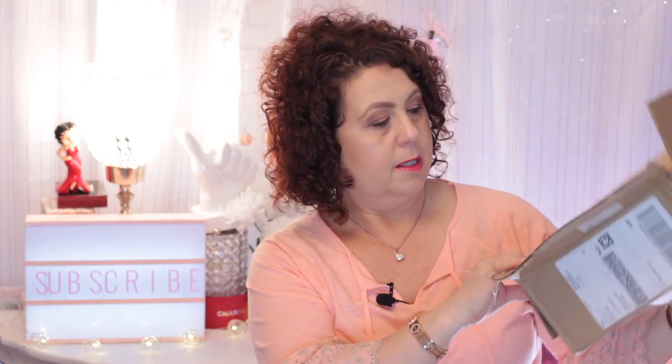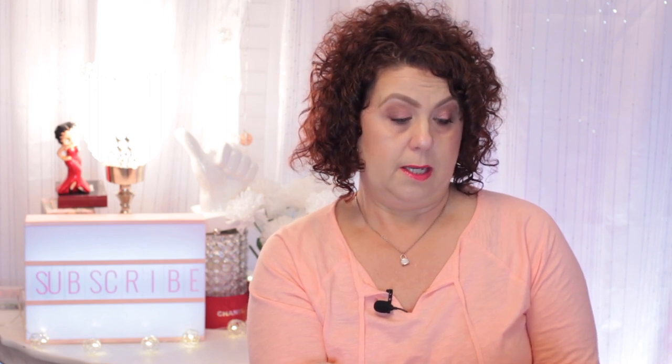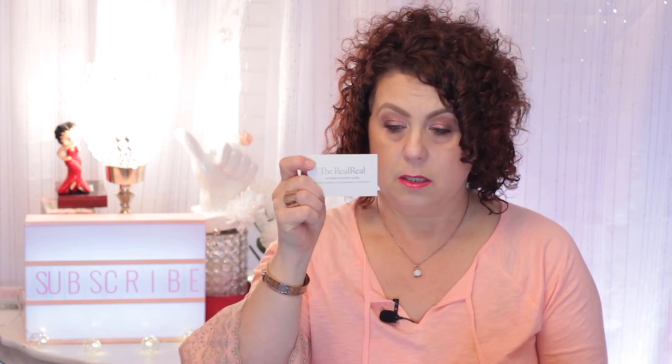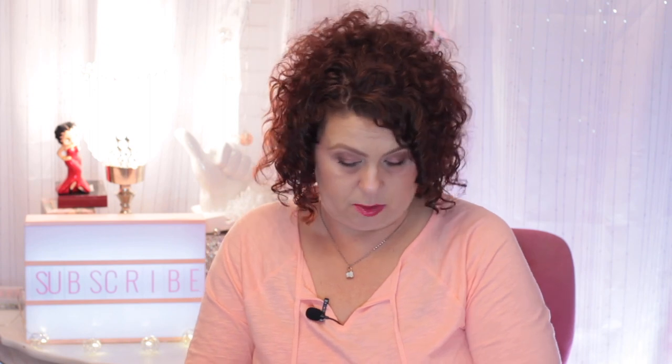It has a little card here that says The RealReal and it says thank you. And inside is a note about The RealReal company. Here's an authentication card. I guess this is a return label if you don't like the product, and it talks about consigning with them. And then my actual receipt here. So that is all what was in that envelope.